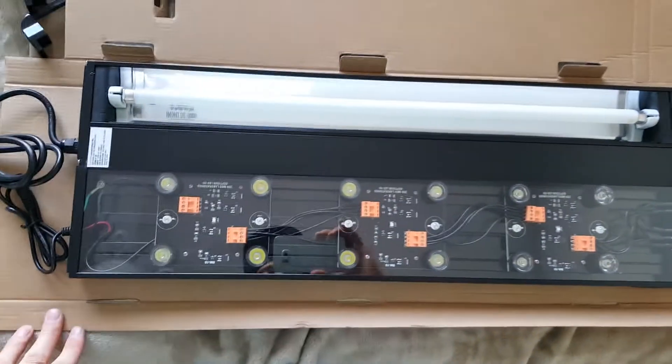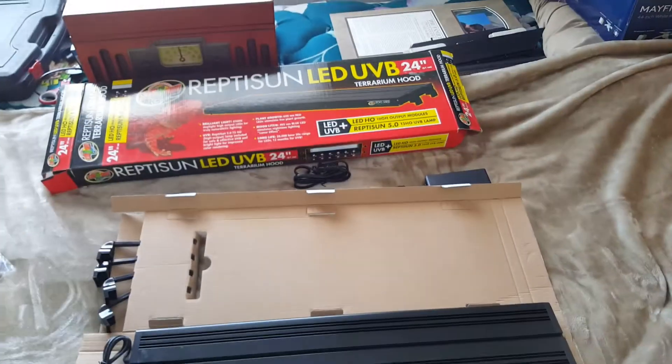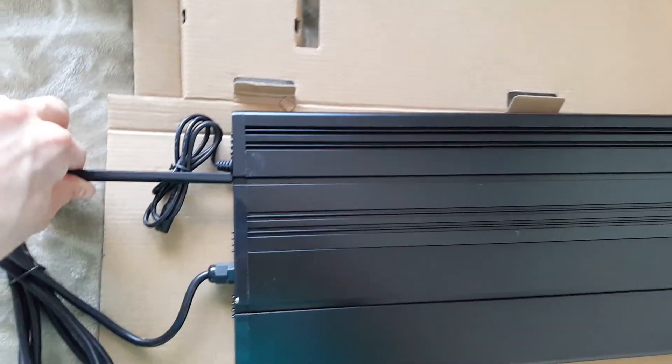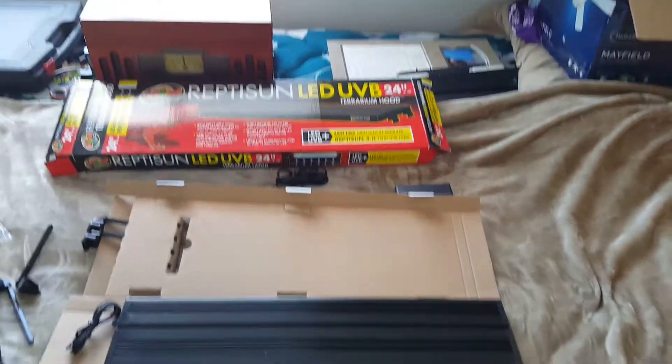Something that I looked at before I bought it was that there were two separate power supplies, so that I could make sure that I could get the day and night time rotation for the Chinese Water Dragon. There are these clip things that you stick in the side right here, and then you can put it on the sides of the cage and have it lift off the cage.